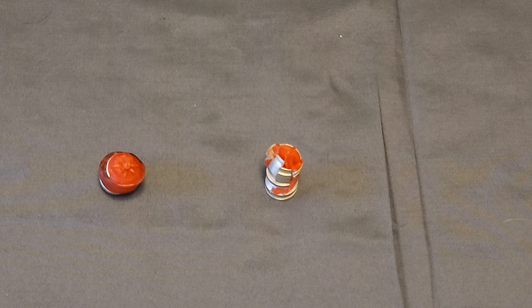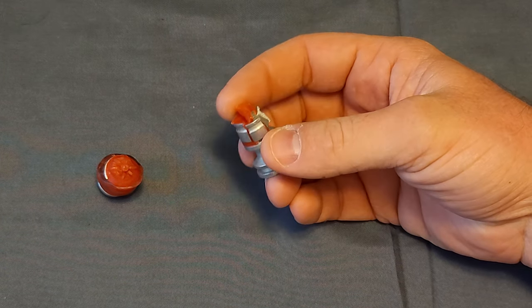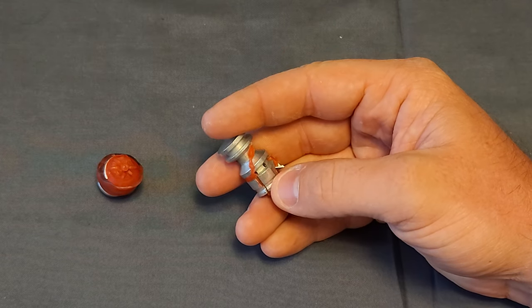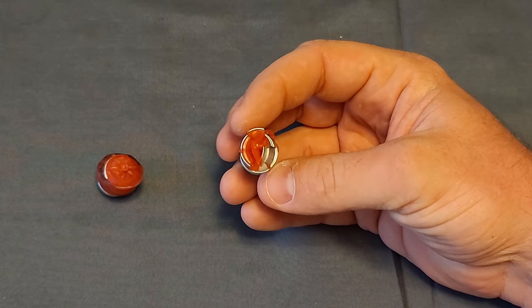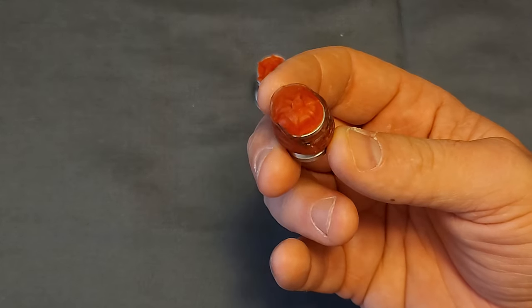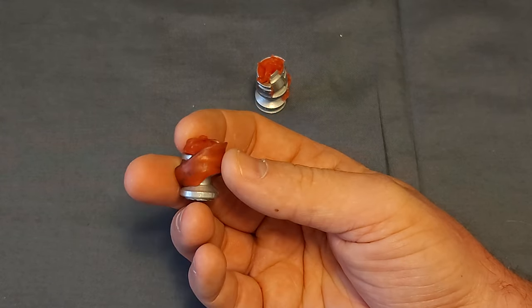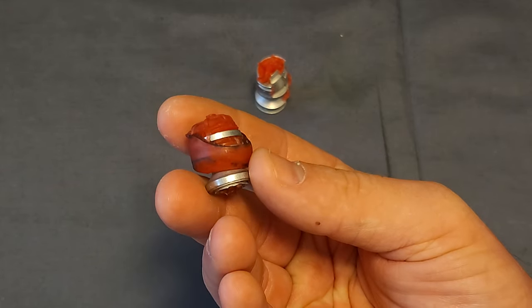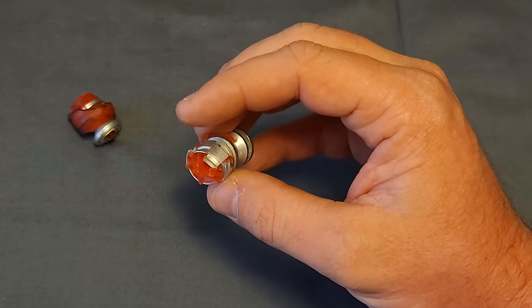Just wanted to take a minute to highlight the performance of these. This one shed most of its jacketing, but it did not shed the trocars or the expanding fins — whatever you'd like to call them. So it stayed pretty much intact without getting that massive promised expansion. The other one did shed the trocars — it shed the little fins — but the jacketing stayed mostly intact. Just wanted to get you the up close on both of these projectiles now that I've dug them out of the gel.